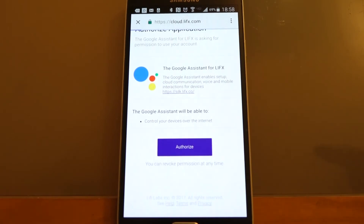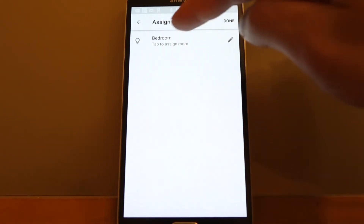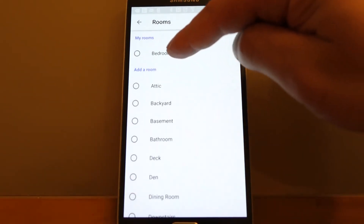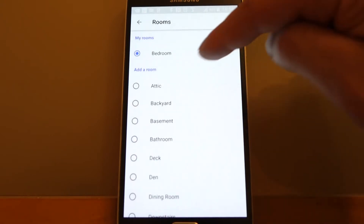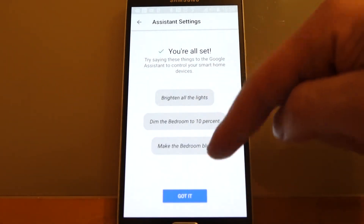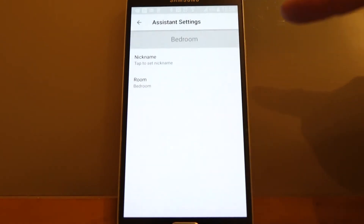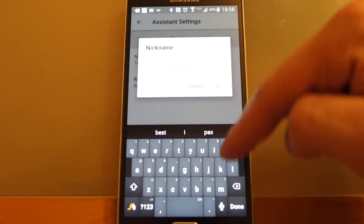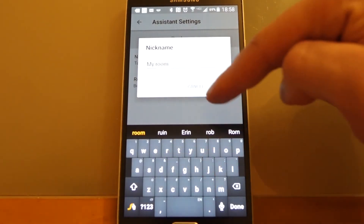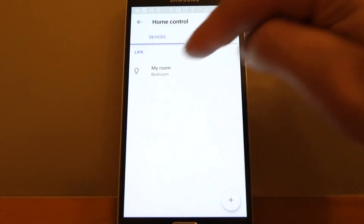We're going to go down to Authorize, and we're going to assign a bedroom. You can say Done. You can set a nickname — I'm going to go with 'My Room.' So now that's all set up. You go back and you can see it's linked there.